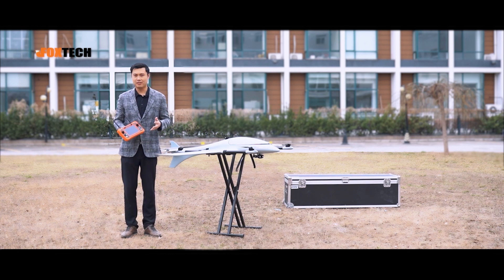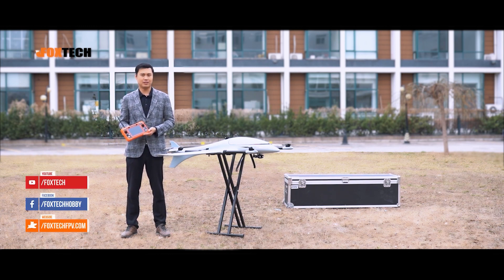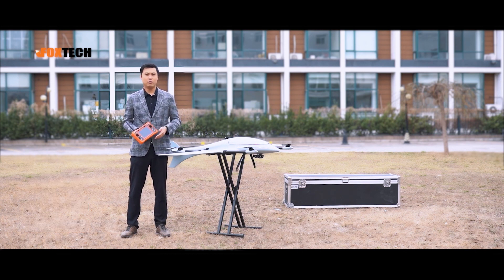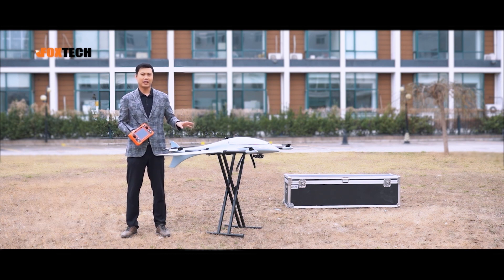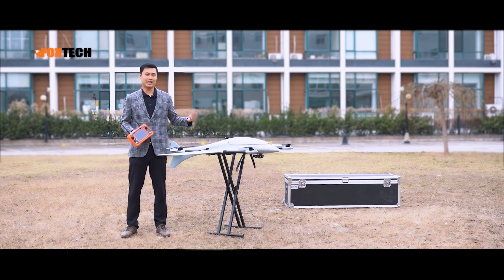If you are interested in this product, you can go to our website at foxtechfpv.com. Keep an eye on our social media like Facebook, Twitter, and YouTube. In the next video, we are going to test fly it and show you how it performs in the air and how it takes off and lands. Keep an eye on our YouTube channel — see you in the next video, bye!